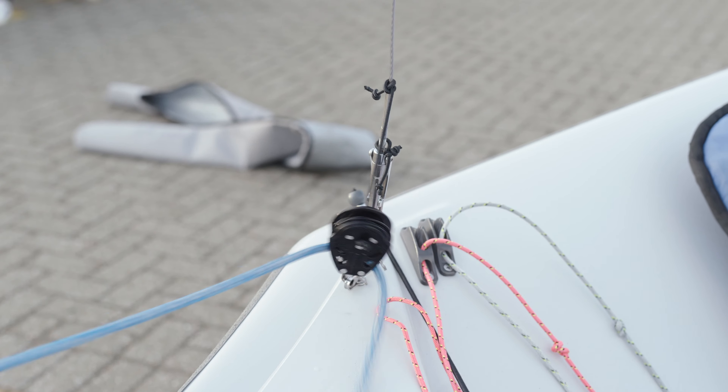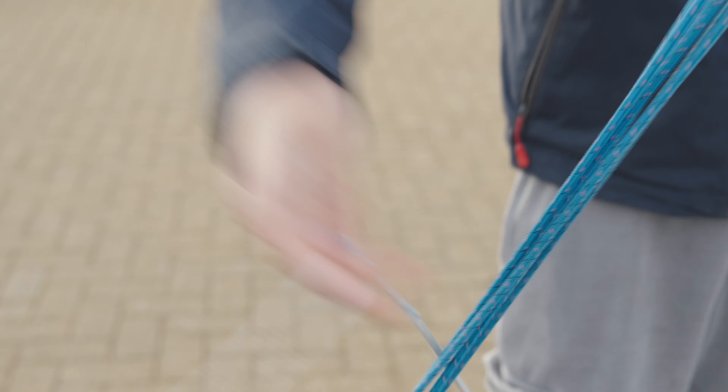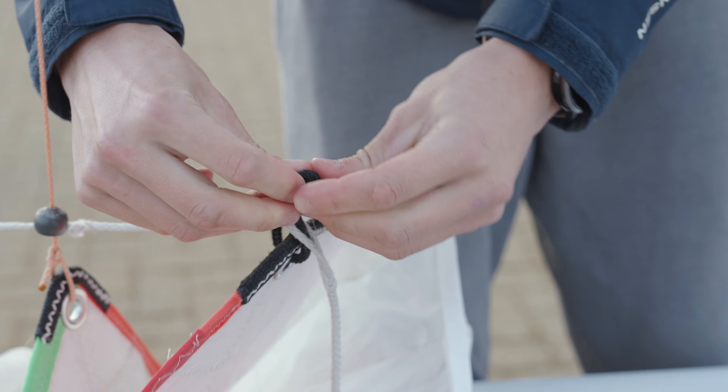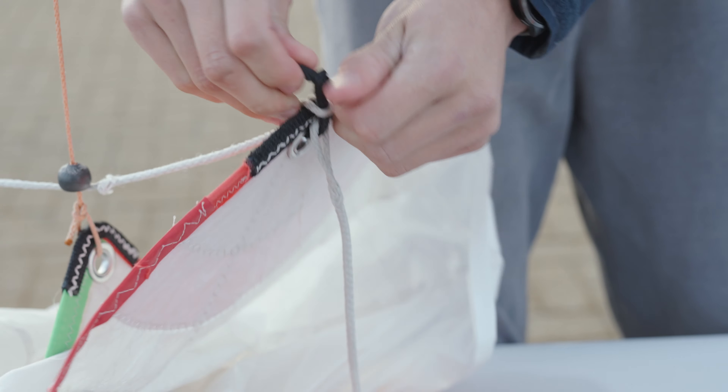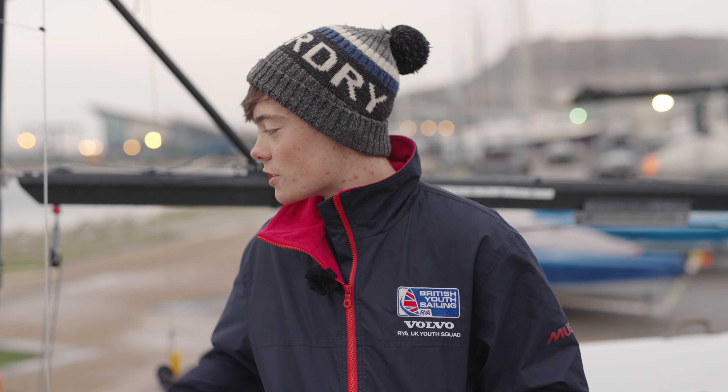Attach your spinnaker sheets making sure they go around the front of the forestay, above the retrieval line and inside the kite — otherwise you won't be able to fly the kite. Then put your spinnaker away. Rig the kite on the port side so all your halyards are on the port side, clear of everything, as that's the side with the spinnaker sock where you'll be hoisting and dropping.